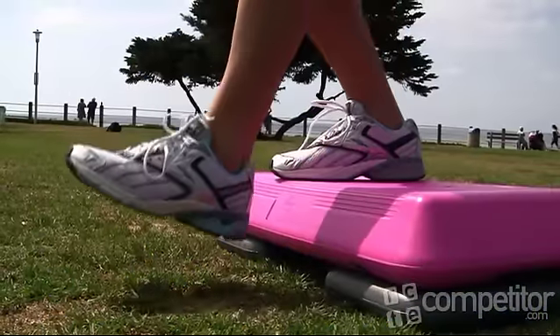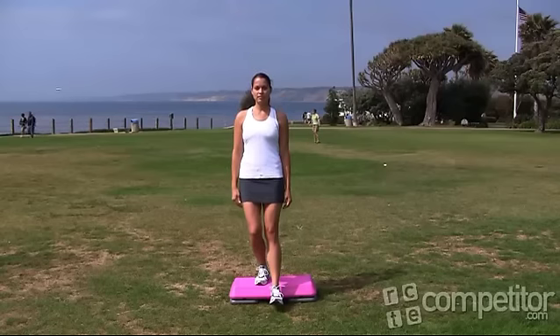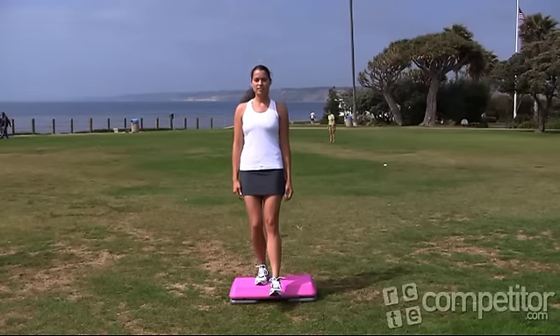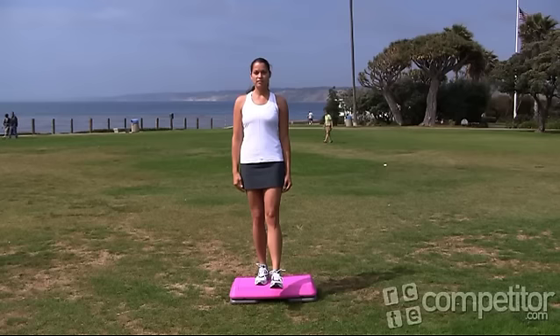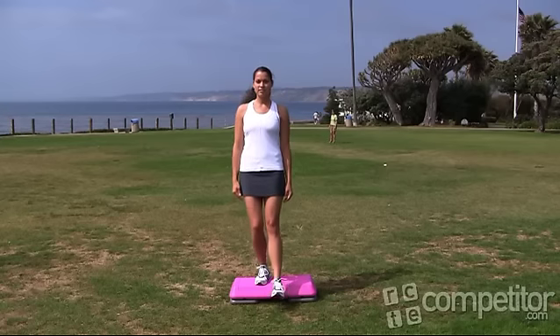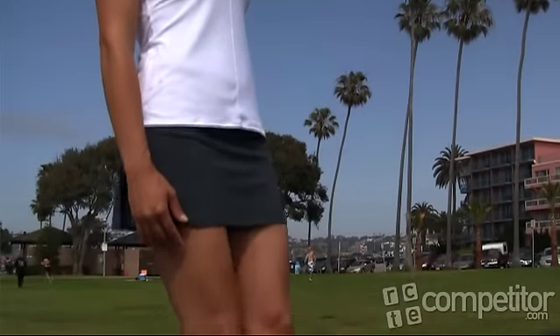To do the exercise, all you need is a low sturdy support such as a standard aerobic step. Stand on the step with one foot slightly elevated. Reach out in front of the step with one foot and lower the heel toward the ground. Just barely touch the floor with your heel and then return back to the starting position. It should be a slow controlled movement. Avoid wobbling with the leg that's supporting you.